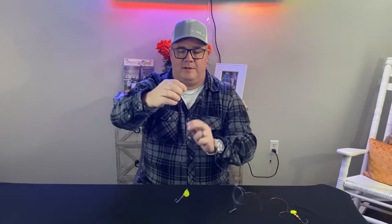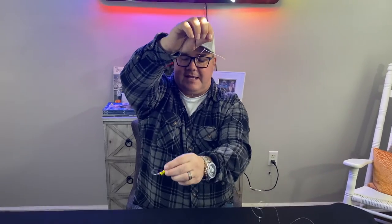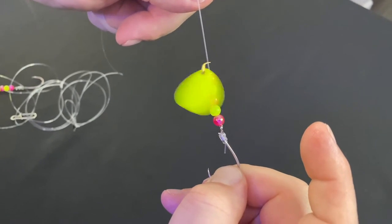We'll start at the top here. We've got a ball bearing swivel directly tied to that with a drop off to the side — an 18-inch leader to a 4-0 live bait hook, spinner blades, and five beads: three pink and two chartreuse.